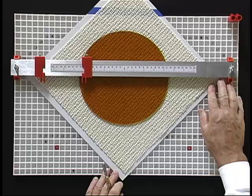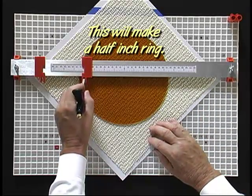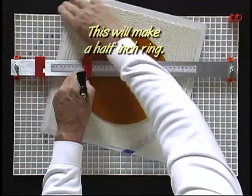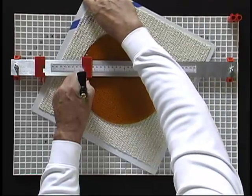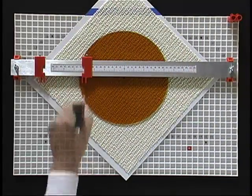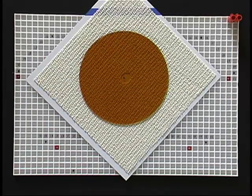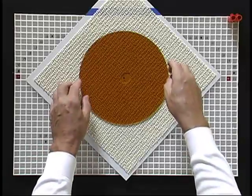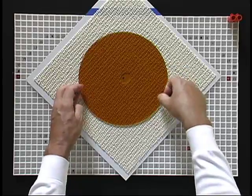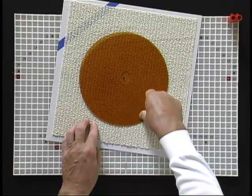Now that all is ready, I will start the score using the blue line as the start and end point. When I am finished with the score, I will turn the glass over to run the score. Applying quick little jerky pushes is not a very powerful way to break glass. A gentle push and hold is the best way to have success. When a score is not running as you were expecting, you can overdo it by simply pushing too hard.